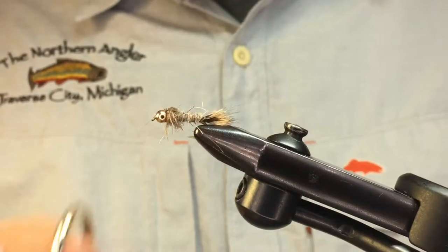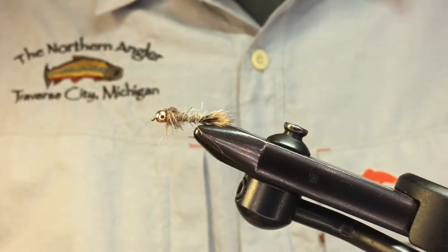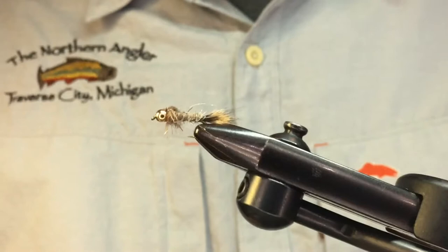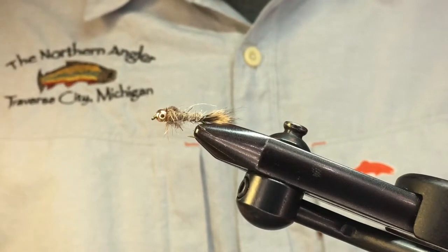Today we're going to tie a hare's ear nymph. This is a great mayfly imitation for crawler nymphs and Baetis ear nymphs. You can use it all year round and trick it out any number of ways. We're going to tie the classic version today — it's pretty straightforward and a great fly to practice if you're learning dubbing.